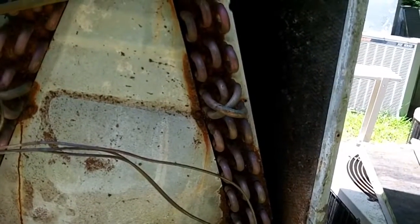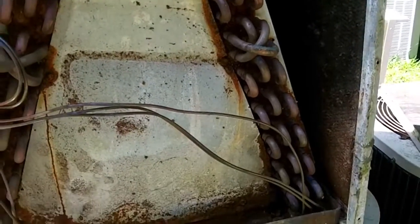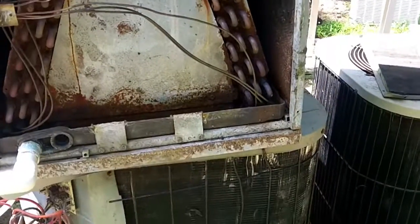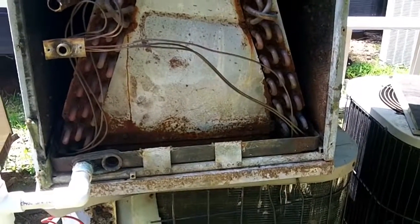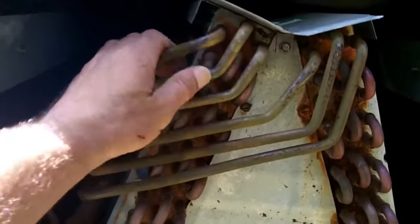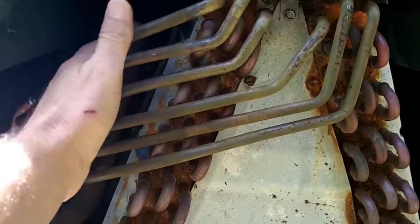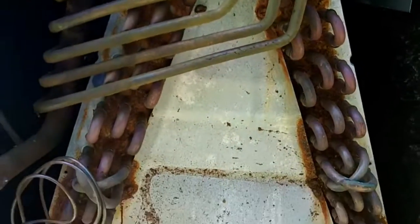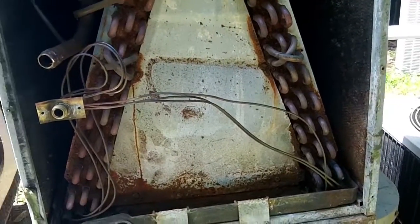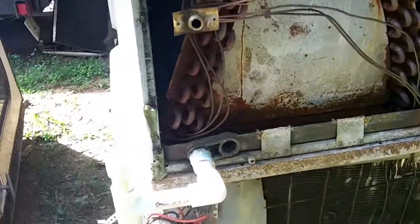I'm in my bone yard and a friend of mine was kind enough to bring me a bunch of scrap — this air handler being one of them. First time he's ever done it. He brought me like five condensers, this air handler, and like three evaporators. Last year in the state of Georgia they changed the law where you have to have a contractor's license to turn in anything that remotely looks like a condenser or a coil. He doesn't have a contractor's license, so it's kind of like having Christmas in July.